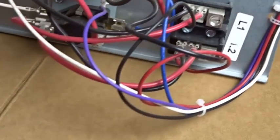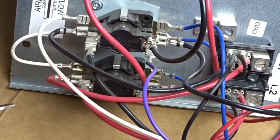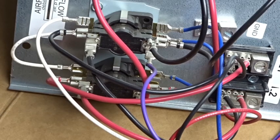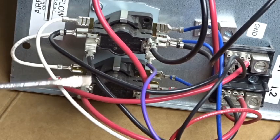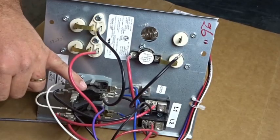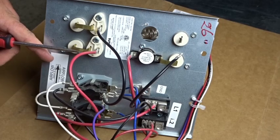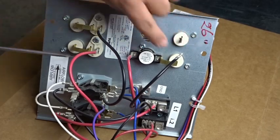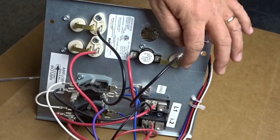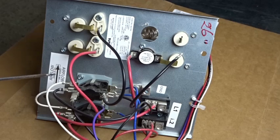Over here on this side, we have sequencers. Each one of these sequencers is in control of one of these banks of heat strips — there are two. Each sequencer controls one of the elements. We have one row here and one row here; all the way across is basically one element.